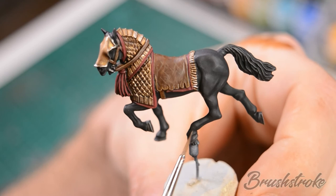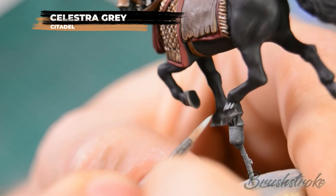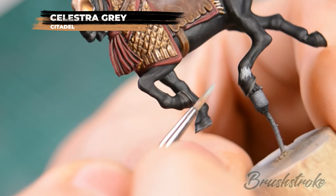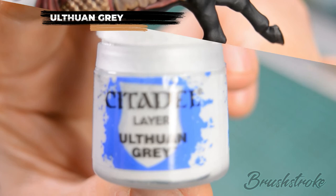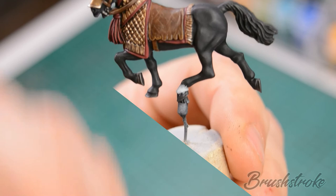Just to add a bit of individuality to this horse I thought it'd be fun to add a sock — that's a white area at the bottom of the leg — and for that we're going to start with some Celestra Grey. The key thing on this step is to apply the paint always in a downward motion, making it quite jagged and rough. Next repeat the process with a lighter colour of Ulthuan Grey, leaving some of the darker grey underneath showing through to simulate the hair. Horses that have white socks also have paler hooves, so we're going to paint the hoof in with some Flayed One Flesh.